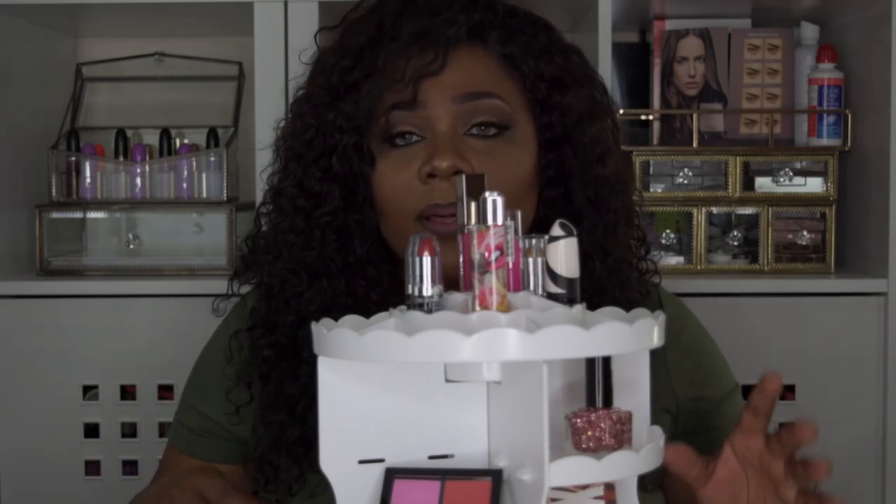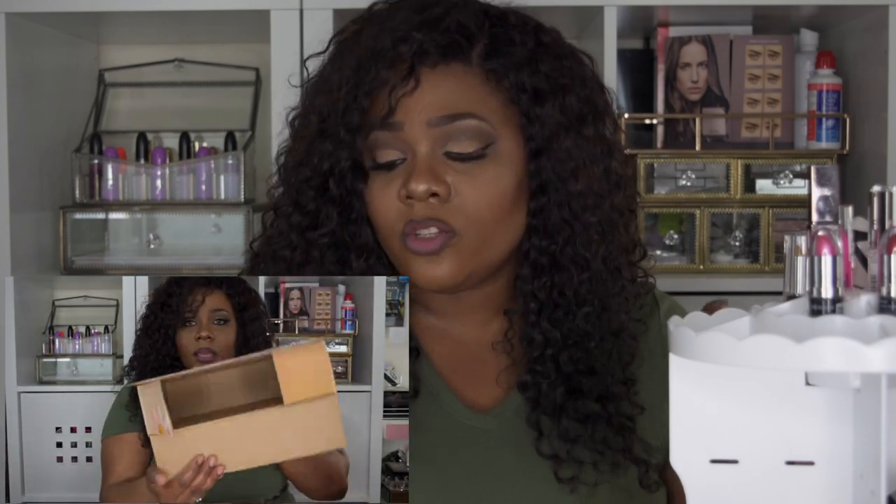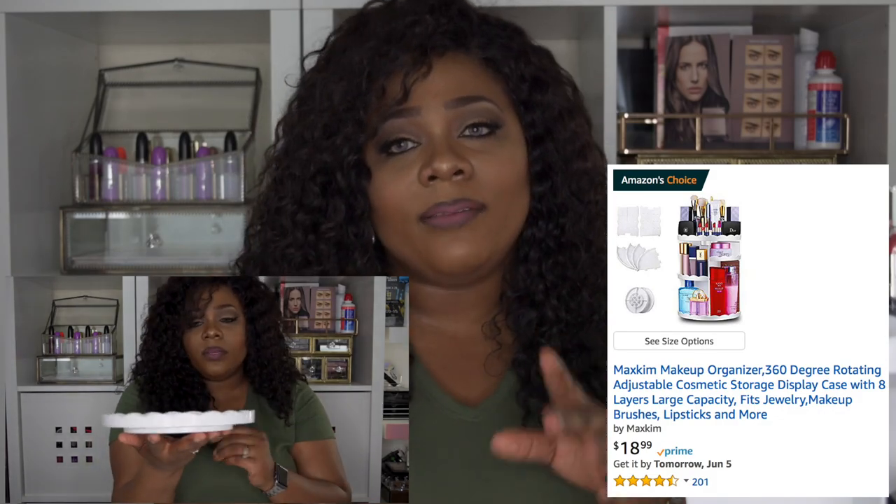This product was sent to me by an Amazon company by the name of Max Kim. This is their Max Kim Makeup Organizer 360 Rotating Adjustable Cosmetic Storage Display Case with a large layer capacity. It fits jewelry, makeup brushes, lipsticks, and more. It retails for about $18.99, and I do have a coupon code for you at the end of this video.